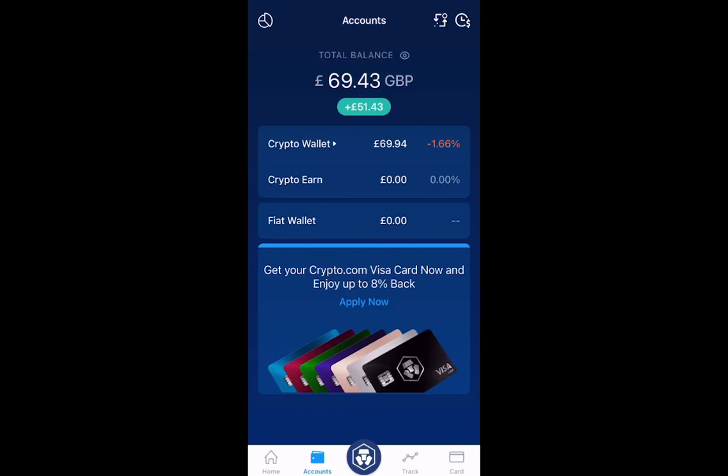Give it a few seconds after this; your screen will refresh and you'll see your new balance. As you can see, I've bought £51 worth of BNB.